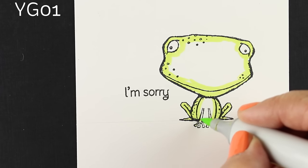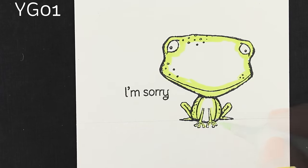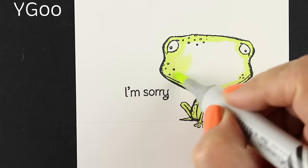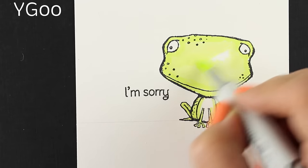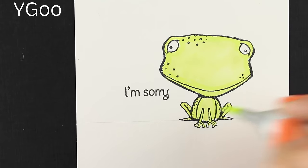This YG01 — at first I thought there was going to be more color on the page, and there wasn't. I thought, what if I put a lighter color? I should have done a YG000 in the middle, because YG01 and YG00 are really not far apart from each other. So I ended up with what looked like a yellow frog.